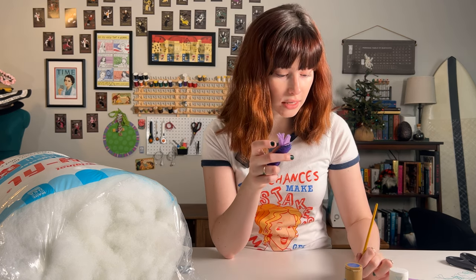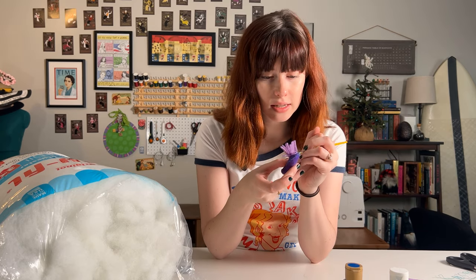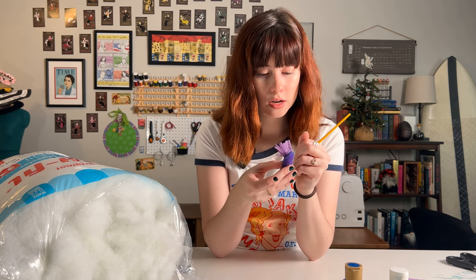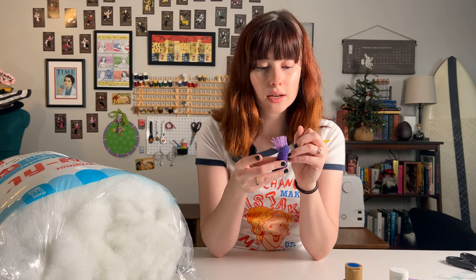Snails are gastropods. Nudibranchs are gastropods. The big difference is that slugs lost their shell somewhere along the way in evolutionary history. One of the major points of having a shell for snails is as a defense mechanism against predators. So if you don't have a shell, you need some other way to defend yourself. And one of the ways nudibranchs defend themselves is by being very brightly colored. This bright coloration warns other animals that they're toxic and to stay away, even if they don't actually happen to be toxic.